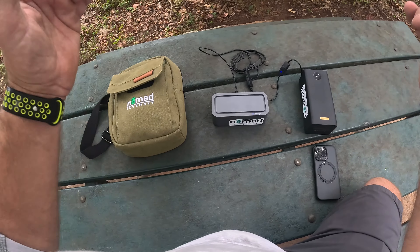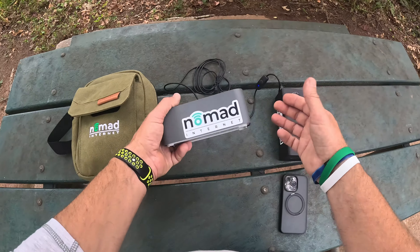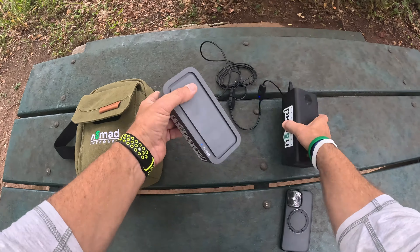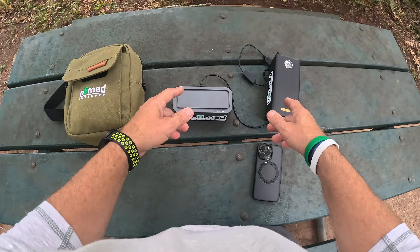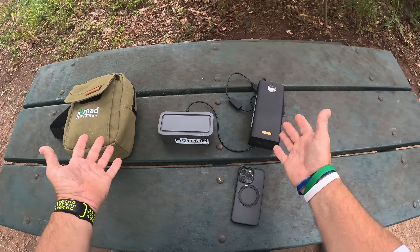If you guys have any questions, ask down in the comments below and I'll let you know exactly how it's working for me. That's all I got on the Nomad internet. How cool is that? Technically this is all I need. Could you fit that in your pocket? You could put it inside of a kayak in a dry bag, that's for sure. Alright everybody, let's go get on the water. I will see y'all in the next video.